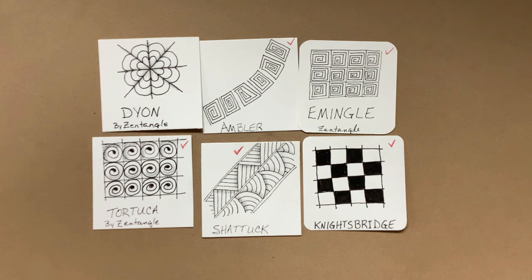I'm not going to show E-Mingle to you separately — it's the same thing as Ambler, just in a grid. So we will have six patterns in this video.